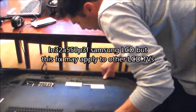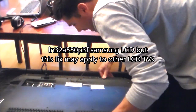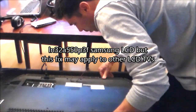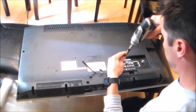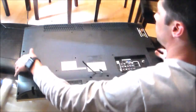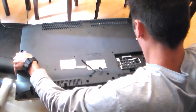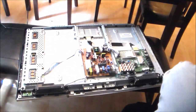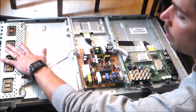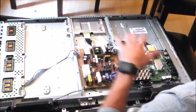The model number on this TV is LN32A550P3F. Here is the power board, here is the inverter board which powers the backlight, and this is the main video board.